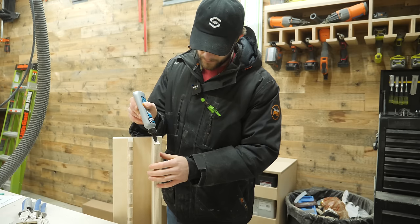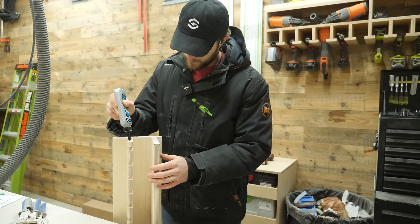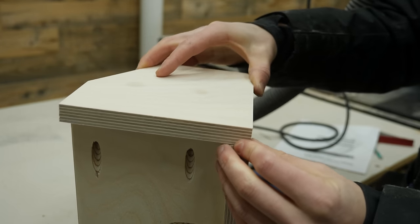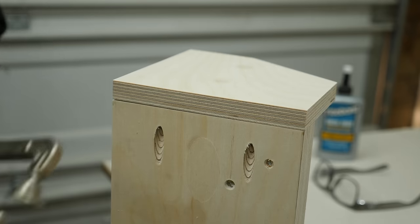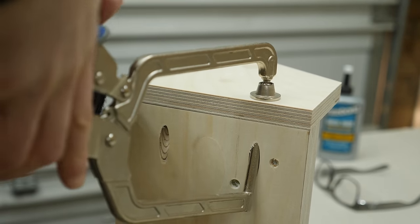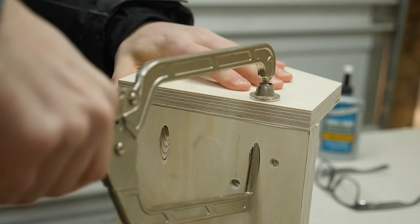A touch more wood glue on the ends, then I can align the pieces before clamping them in place. I don't have any clamps that are 50-some inches long, so these pocket hole clamps really come in handy — just insert them into the hole and get a super secure fit.